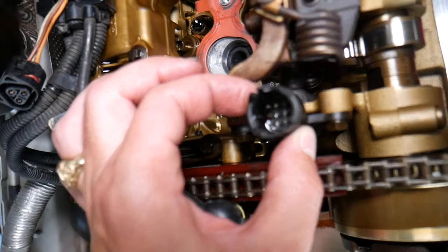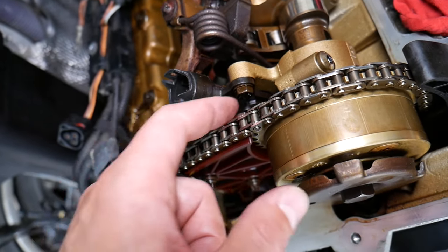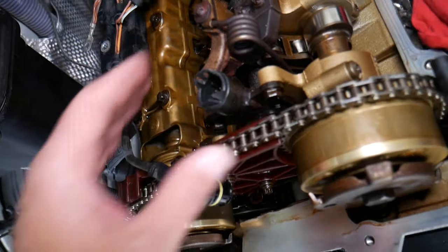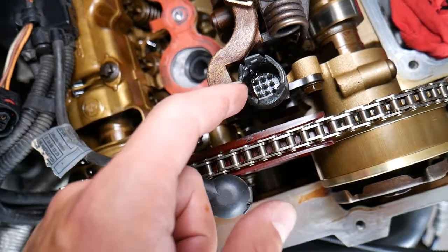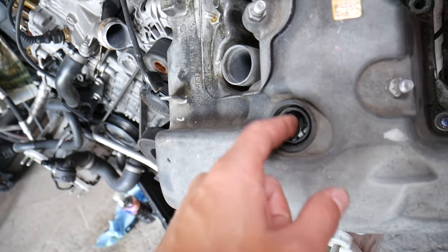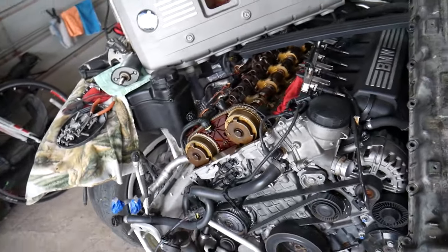The number one reason for those things to fail is oil in the wiring harness. They're not supposed to be oil-proof on this side, only on the bottom side, because they're practically submerged in oil since you have oil in the cylinder head all the time. If you have oil in the wires, eventually that oil will make its way into the sensor and destroy it. The number one reason for that is this gasket right here — when it fails, it starts seeping oil into that sensor. The more oil gets into the wires, the more it destroys the sensor. So even if you put in a new sensor, always replace that gasket, otherwise you may end up buying a new one again in a short time.